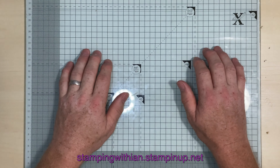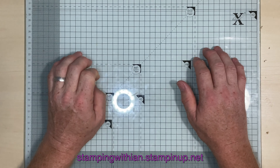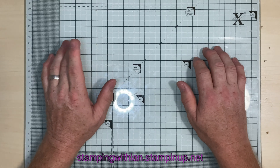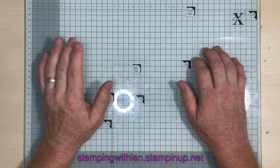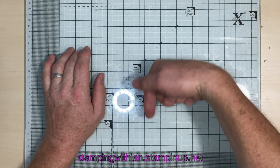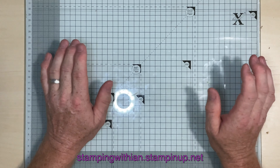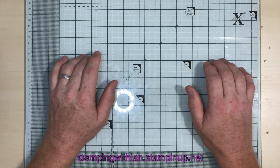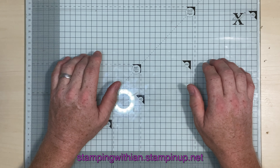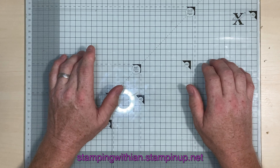Hello everyone, welcome to Stamping with Ian. I've got a lovely project for you today for the Stamp Around UK video hop. Make sure to check out all the other lovely participants and their gorgeous creations down in the description box below — you won't be disappointed. The theme this month was monochrome.